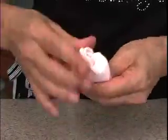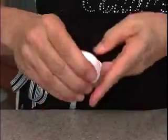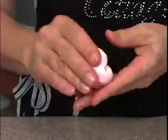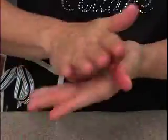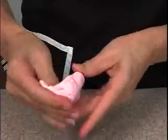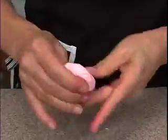Doesn't take much, and then I'll end up with a nice light pink. This is how I do all my pinks, until I find a pink that doesn't fade. Just knead it up — there we go. It's a nice light pink.